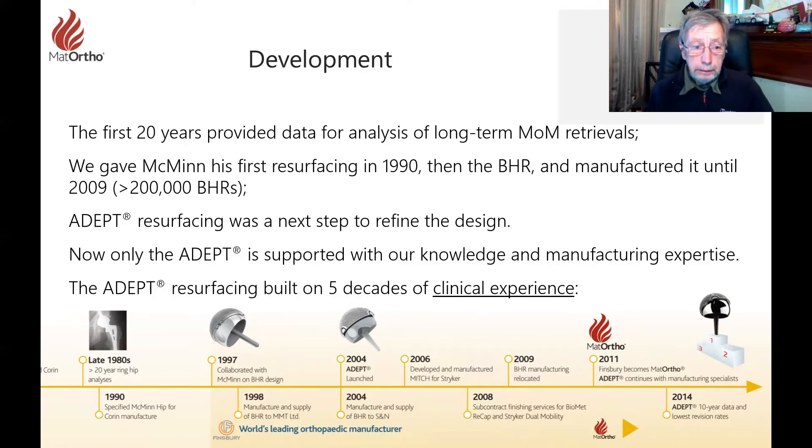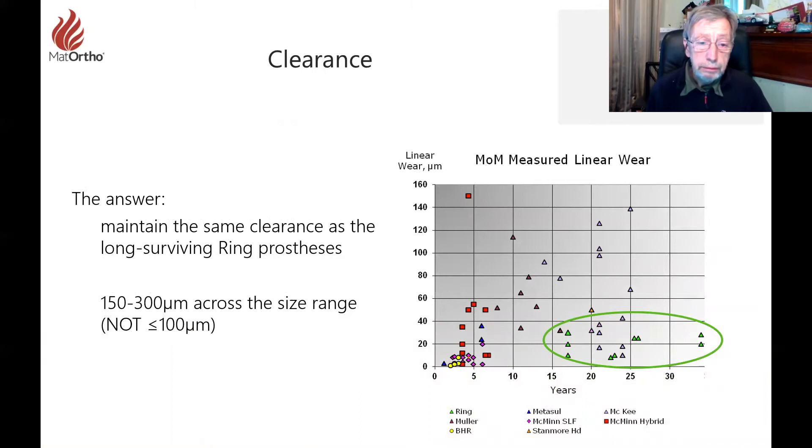Now it is only the ADEPT that is supported at Matt Ortho, and it is built on five decades of clinical experience in resurfacing — that's a lot in this world of orthopedics. We really know more about wear rates for metal-on-metal than we do on current devices made of polyethylene, especially now they keep changing into crosslink. There are a lot of unknowns yet to come with crosslink poly.